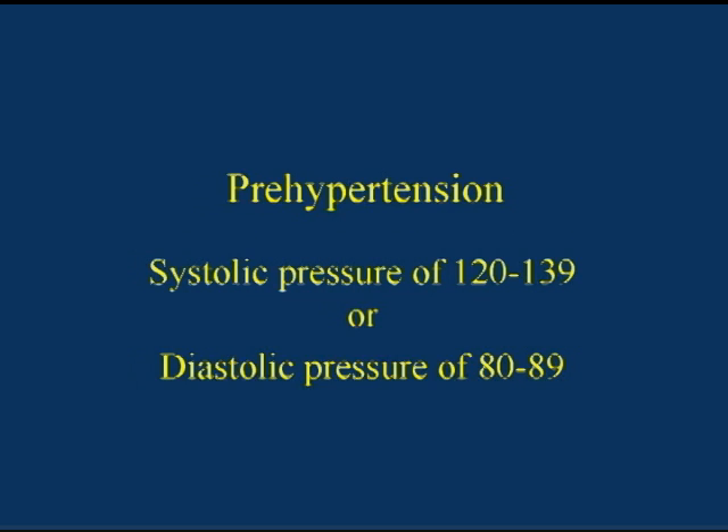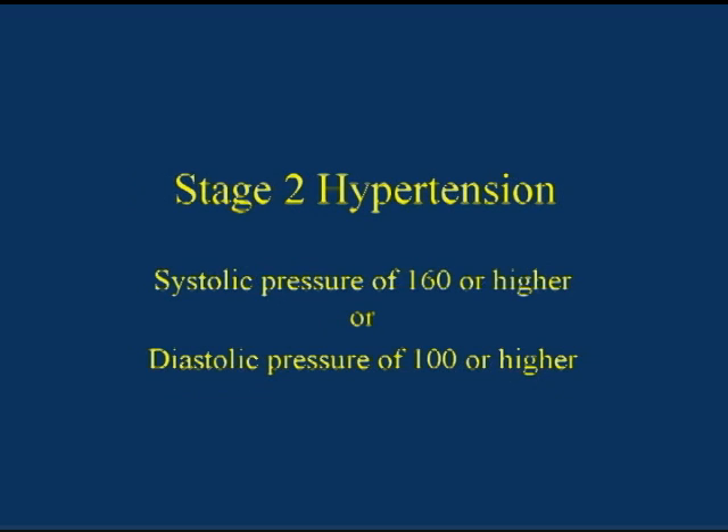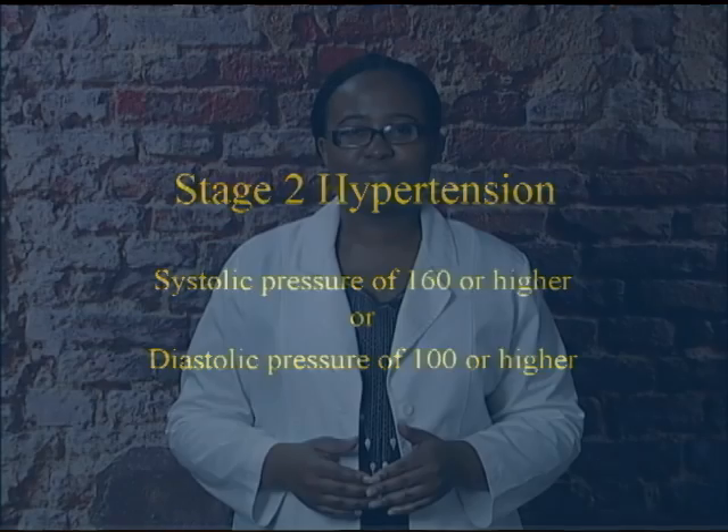Prehypertension is a systolic pressure from 120 to 139 millimeters of mercury or a diastolic pressure of 80 to 89 millimeters of mercury. Patients with prehypertension may later develop hypertension. Stage 1 hypertension is a systolic pressure of 140 to 159 millimeters of mercury or a diastolic pressure of 90 to 99 millimeters of mercury. Stage 2 hypertension is a systolic pressure of 160 millimeters of mercury or greater, or a diastolic pressure of 100 millimeters of mercury or higher. Blood pressure may vary from day to day, therefore several measurements taken on different days are needed to diagnose hypertension. A patient with several abnormal measurements on different days should be sent to a health care provider for further evaluation.